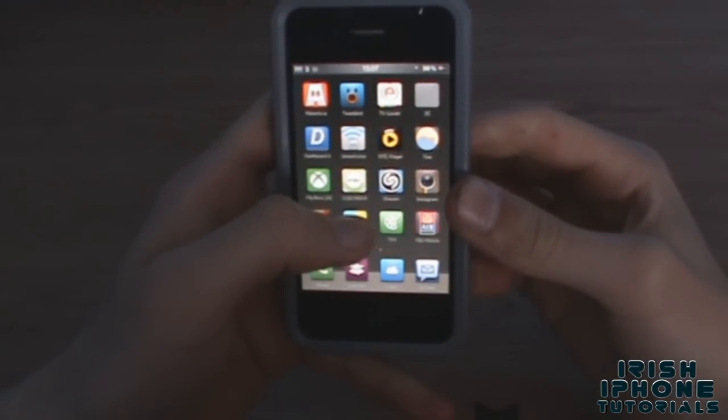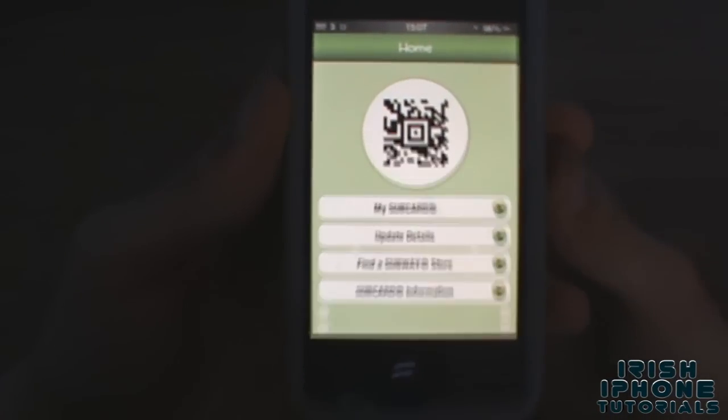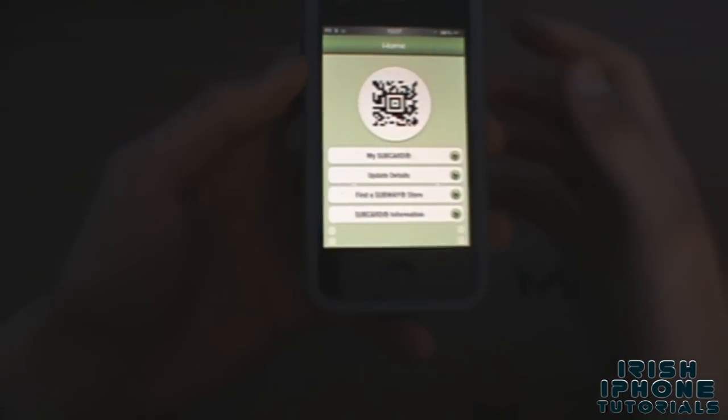Anyway, you'll be presented with the Subcard app. When you're in a Subway shop and you buy something, you can pretty much get points — they scan the app and you can use those points to buy something.